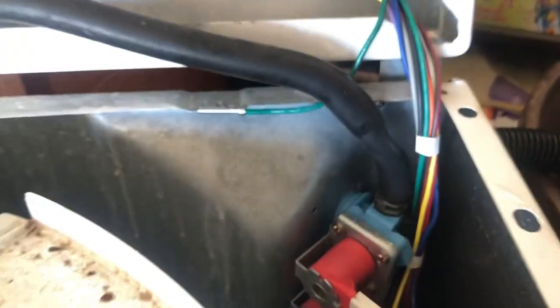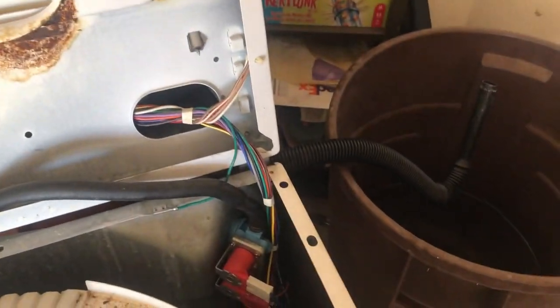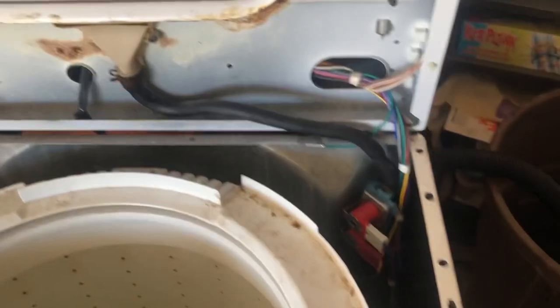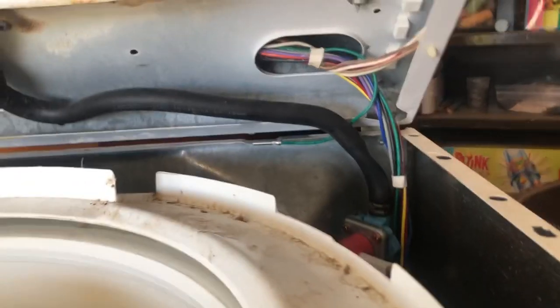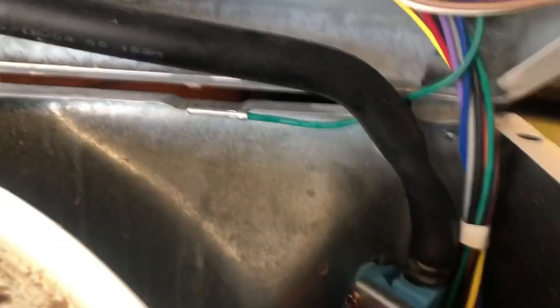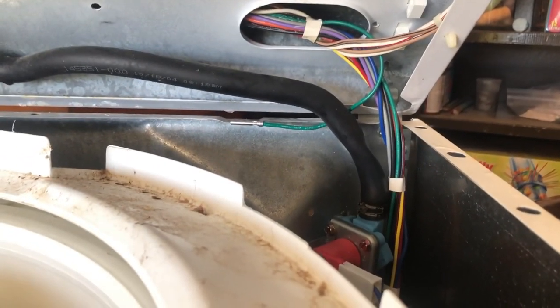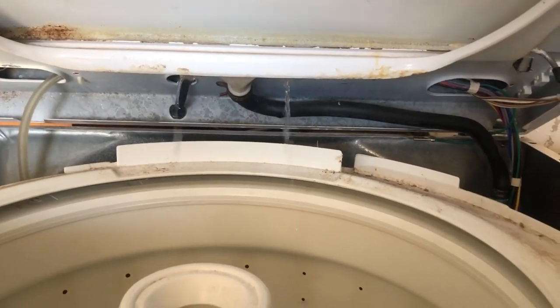There was a little clamp on here that I had to get off, but I did twist the hose so it's not as twisted now. That's not a twist in it anymore — that's just where it was twisted before. I'm going to see if that makes a difference, but I was wrong.